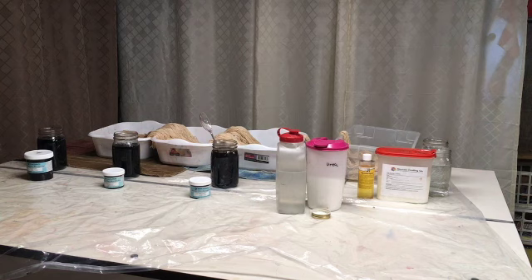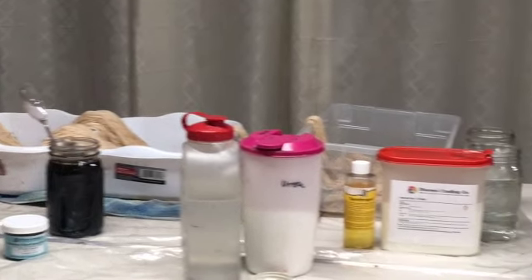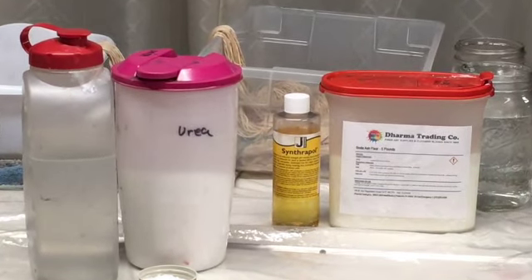Today we're going to dye cotton. I already measured the warp that I'm going to put on my loom, and part of it is already spread into the different containers that you see on the table. Since this is cotton or plant fiber, prior to doing this video I soaked the cotton in a mixture of soda ash fixer and synthrapol. Then I rinsed and shook it out, basically took some of the water out so it's not quite as wet as it was.